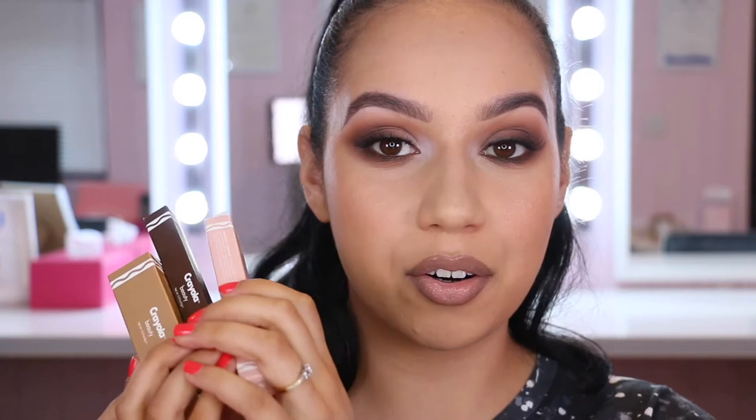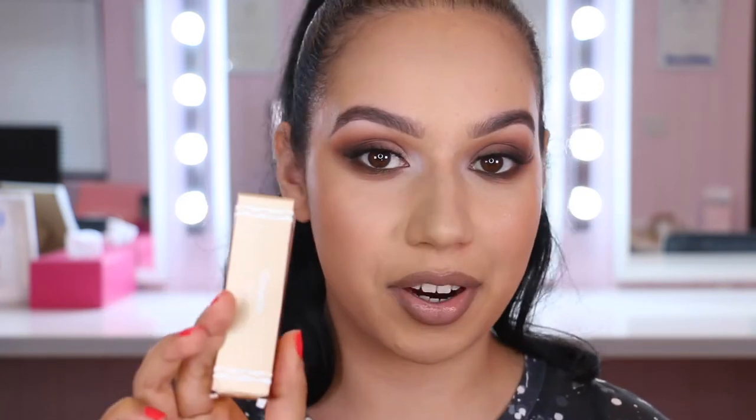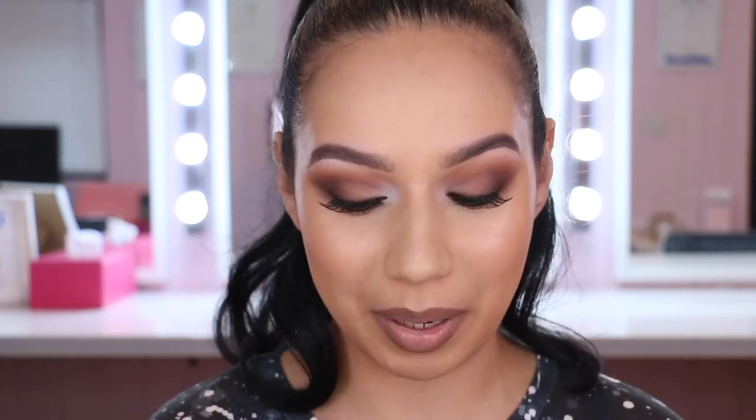I didn't pick up any of the palettes — they didn't really draw me in and I saw some reviews that weren't too great about them. So I bought three of their cream products: a lip and cheek crayon, a face crayon, and a highlighter crayon. These are the fun products because they look like actual Crayola crayons, and the packaging is like crayons as well, so these stood out as the fun things to me.